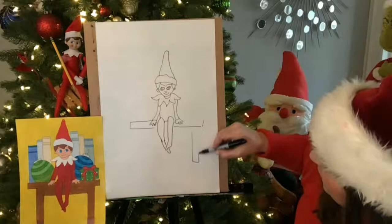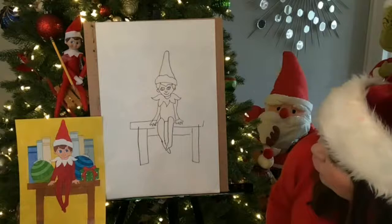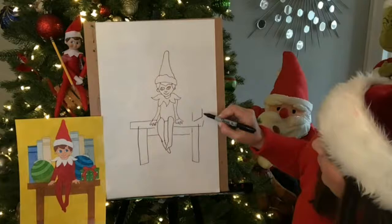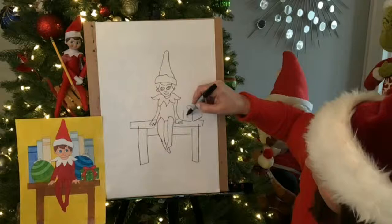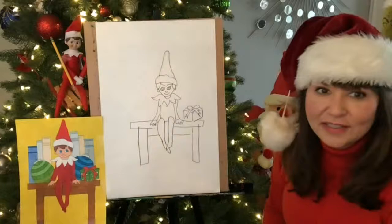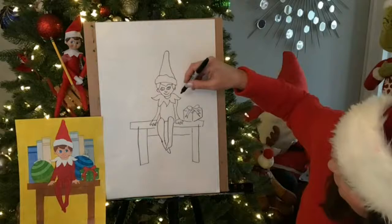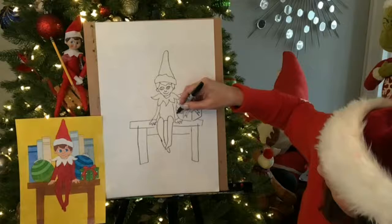I'm going to give this desk legs here — or the bookshelf or whatever it is. I'm going to do a little present right here. It doesn't have to be a present — it could be a tree, it could be whatever, an ornament. Look, I'm going to put some ornaments back here — and again, they're overlapping so it looks like it's going back farther. And you could do a pattern: stripes, stars, polka dots.